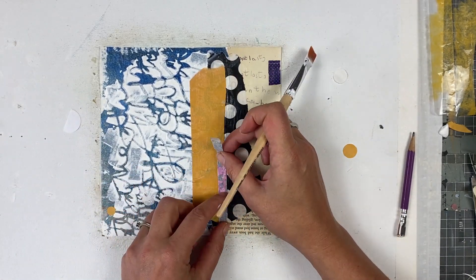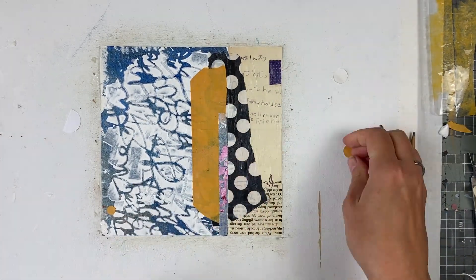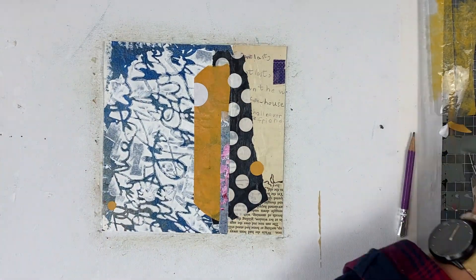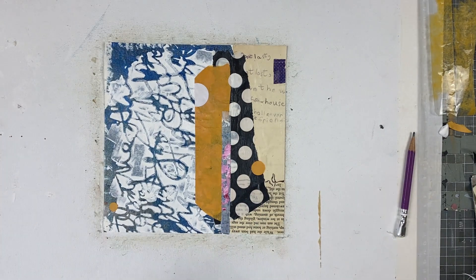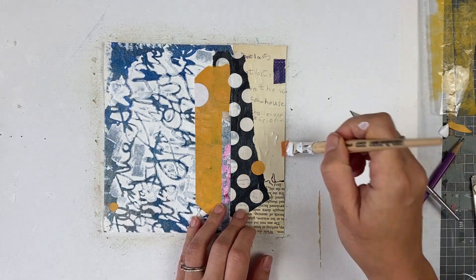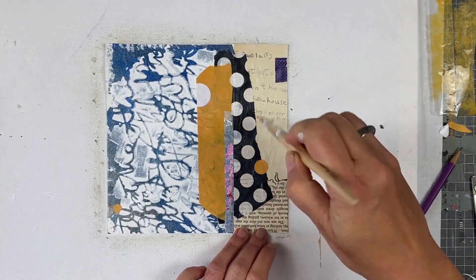I always try to avoid air bubbles when gluing the paper, but every now and then there are some. I think I used not enough glue or the paper absorbed all the glue. So I use a scalpel and cut the paper, apply some glue and smooth the paper. So now we have a smooth surface.